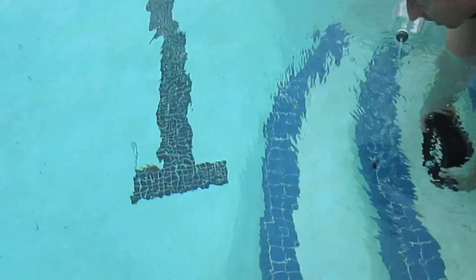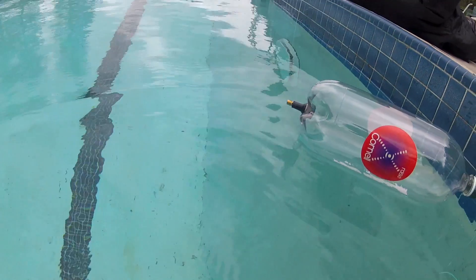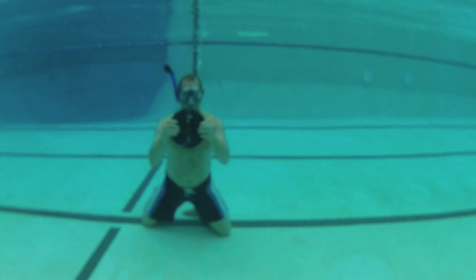Once I got into a pool, it was amazing to see how far the rings could go. You just have to see these in real life.